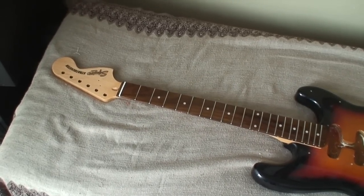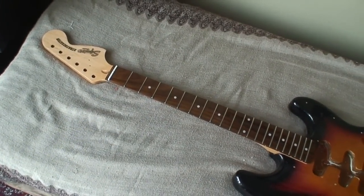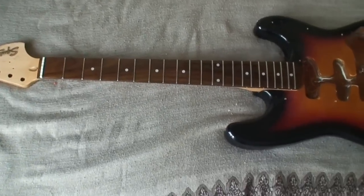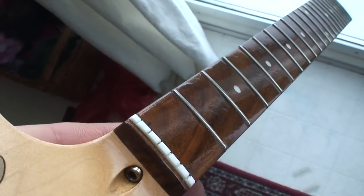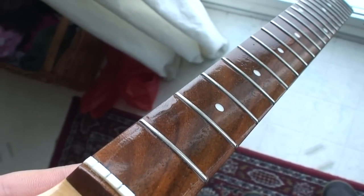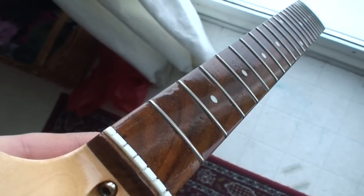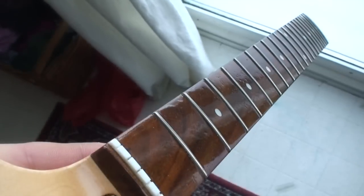I tried to film an intro for part two of this lacquered rosewood neck video because quite frankly this is going to be pretty anticlimactic. Hopefully you can see that little ridge there — that's where I was missing lacquer. But the lacquer seems to have stuck to it. All I did was wipe the entire fingerboard down one more time with a little bit of naphtha and a tack cloth just to see if it was a contaminant causing me grief, and it seems to have been.